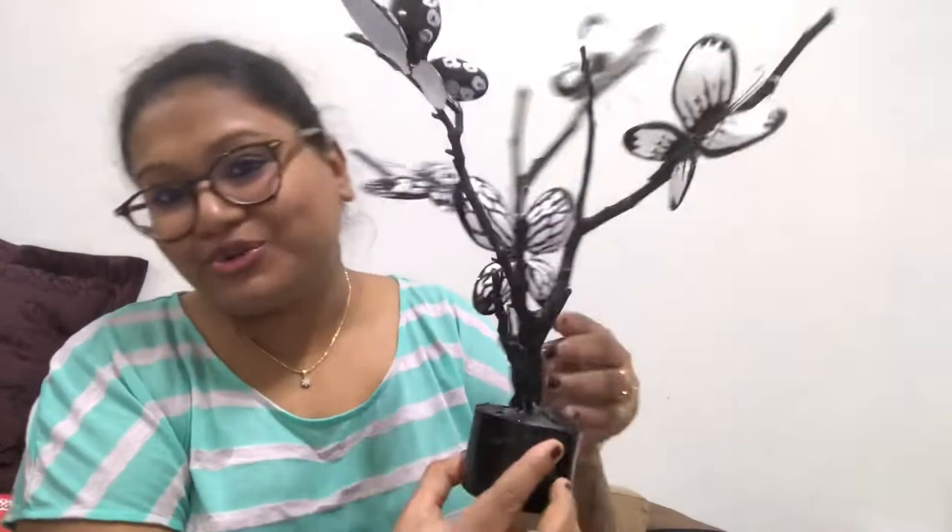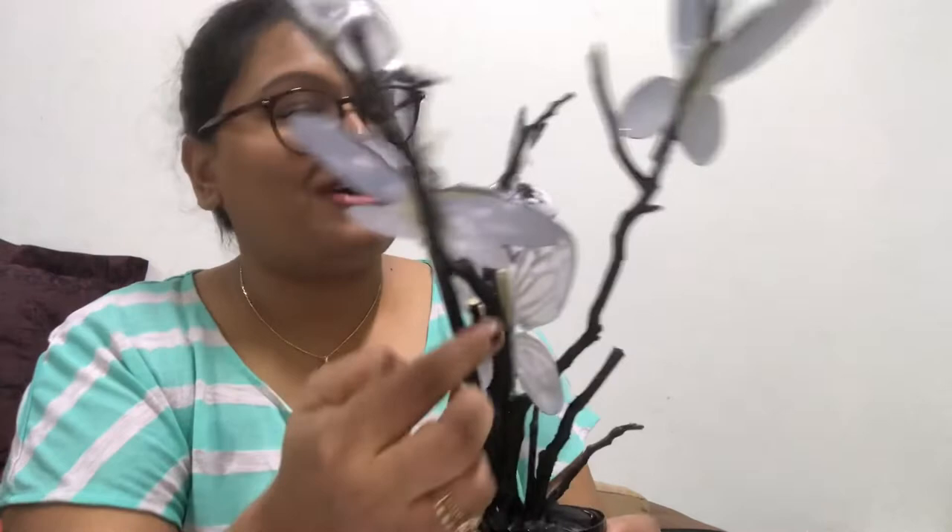Hey guys, welcome to my channel! Today I am going to show you how to make this home decor. For this we need very simple materials like plastic spoons and a dried branch of tree.